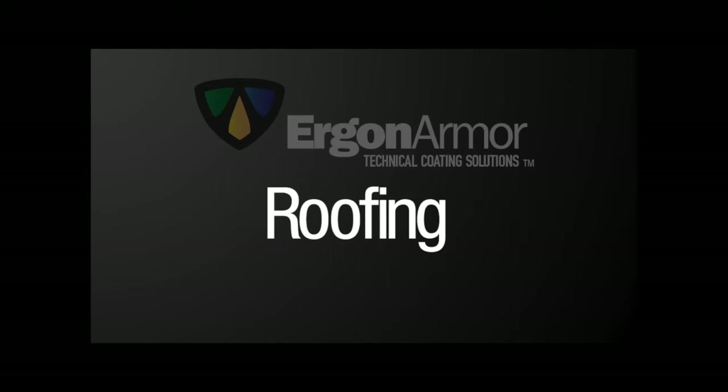Repairs, Prep, and Coating Flat Modified Bitumen Roof.